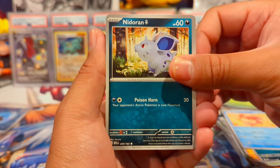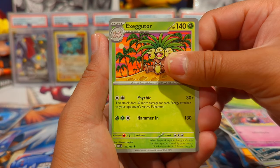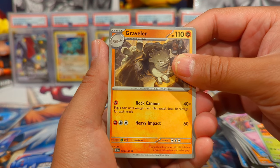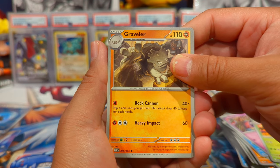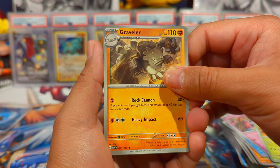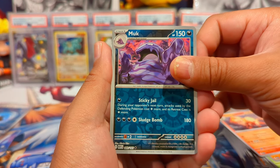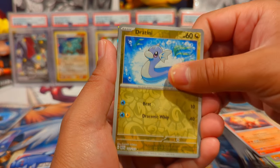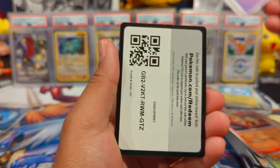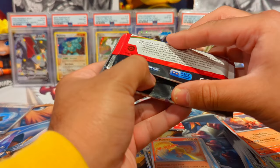Pack eleven: Zubat, Goldeen, Nidoran female — I think that's the first one of that I need for the binder. After opening two ETBs and three booster bundles, that's about 38 packs, and I still don't have all the commons and uncommons — pretty crazy. We have a Muk reverse, Dratini reverse, and a Moltres holo, plus a psychic energy.